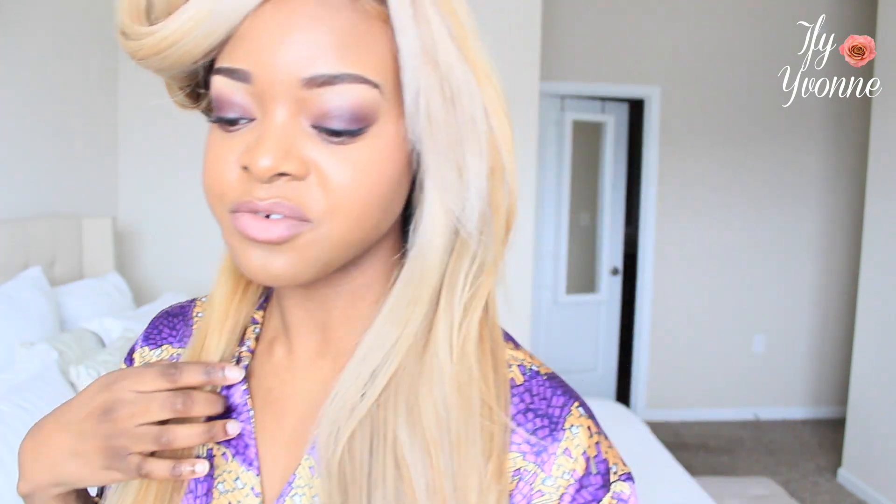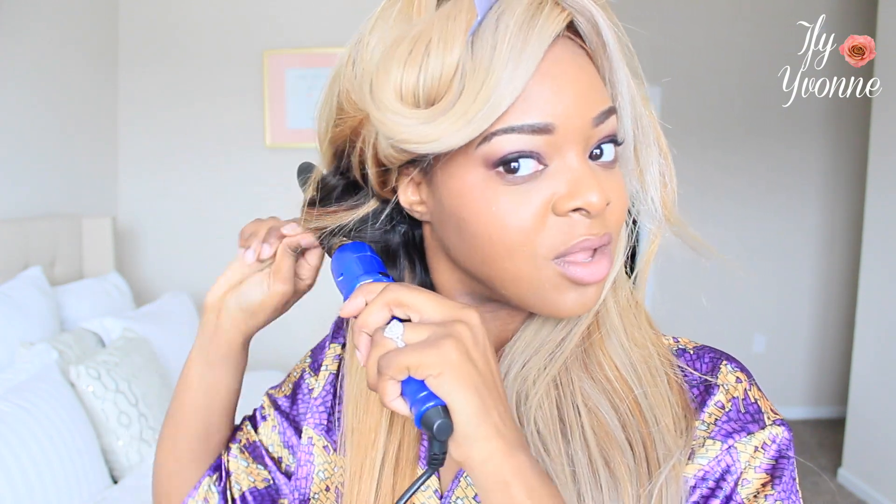Wearing this blonde unit — I love it so much. It's my most fun unit, never done it before, but I love the color and how it complements my skin tone. It's a nice light, white, ashy blonde — not orangey or yellowy — so it goes really well. I feel like anyone of any color can wear blonde, you just have to make sure it's the right color palette of blonde that complements your skin tone. Black girls, brown girls can wear blonde too.